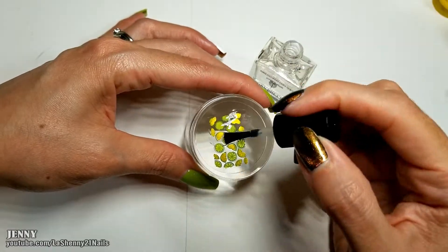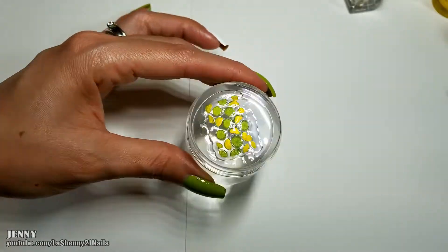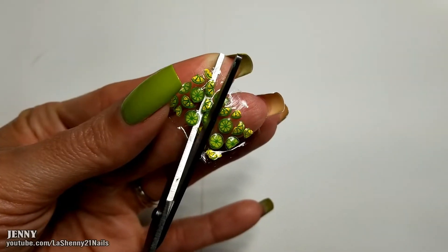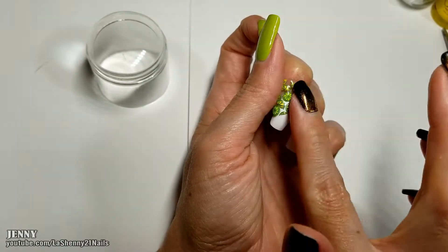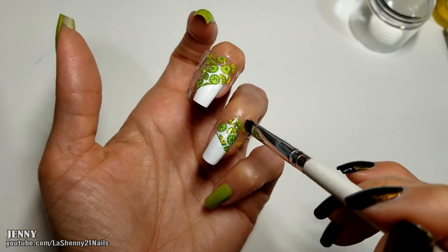Now that it's dry I'm going to apply a clear top coat to make a nail decal. Once it's dry we carefully peel it off the stamper. I'm going to cut it at an angle because that's how I want to place it on my nails. Now we clean off the excess with a nail brush dipped in acetone.